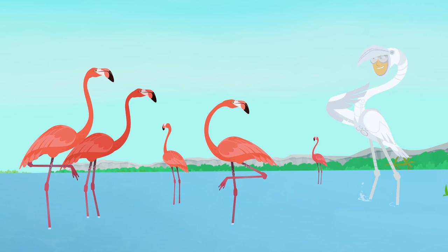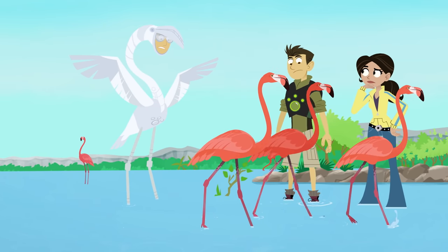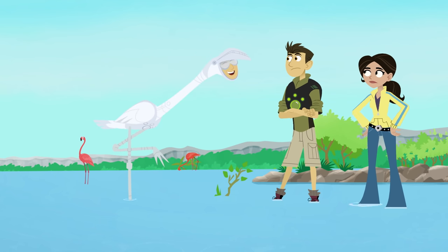Hey, flamingo guys, mind if I join you? Come on, guys. Okay, so I'm not pink, but everything else is flamingo-y. I got the neck and legs. And check this out — standing on one leg has never been easier.